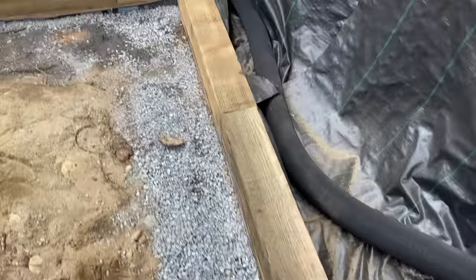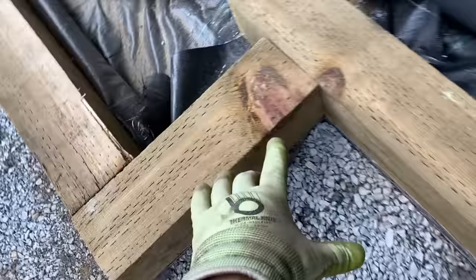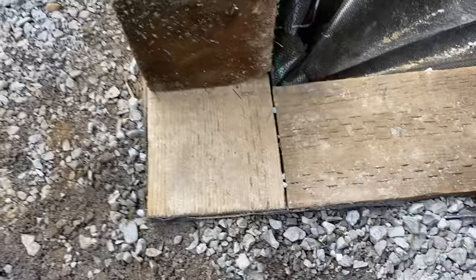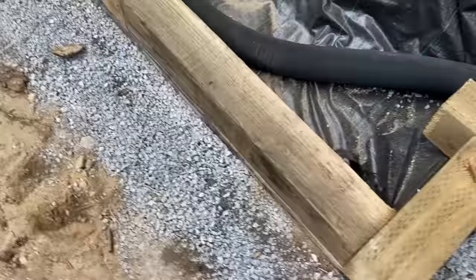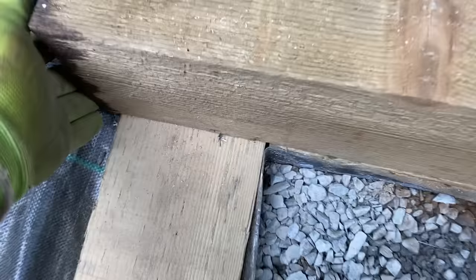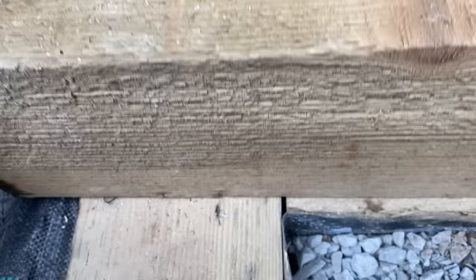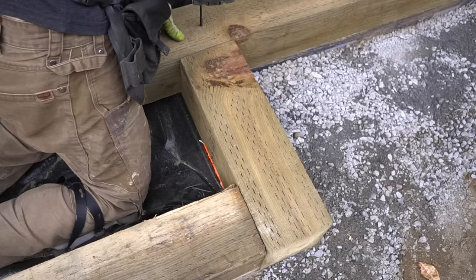I pre-cut everything — measured four feet from this corner, which is right where this beam ends, and everything is cross-dimensional. So if we have a stretch here, I want to make sure this piece goes all the way to connect both pieces together — much more secure and stable than if you did it the opposite way.